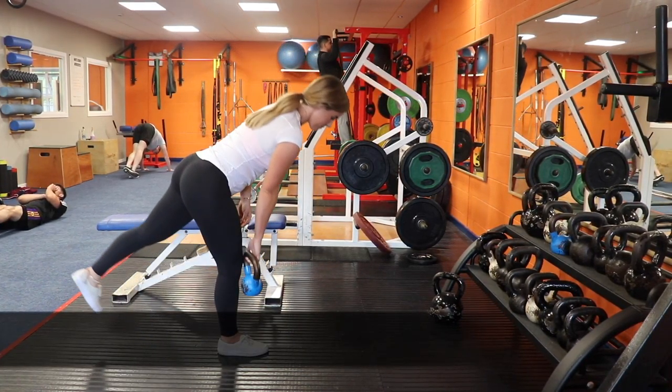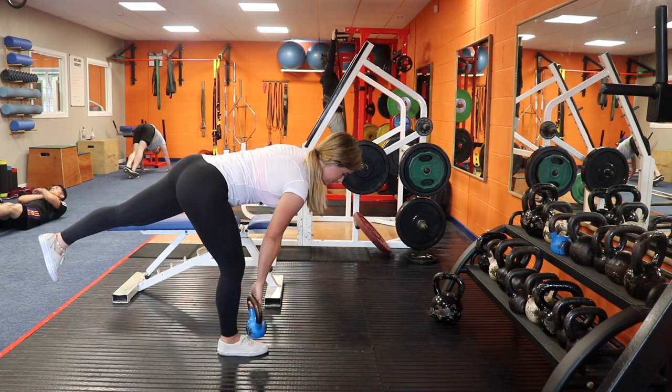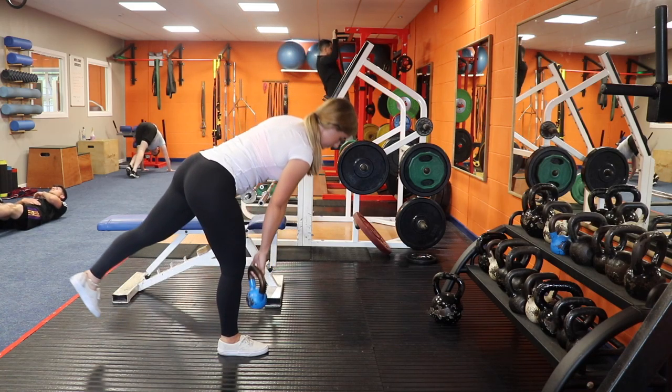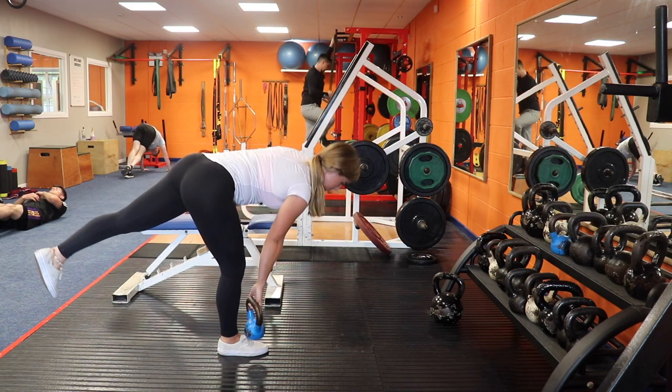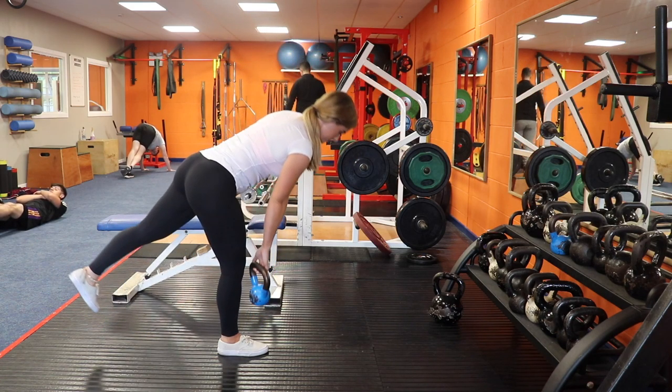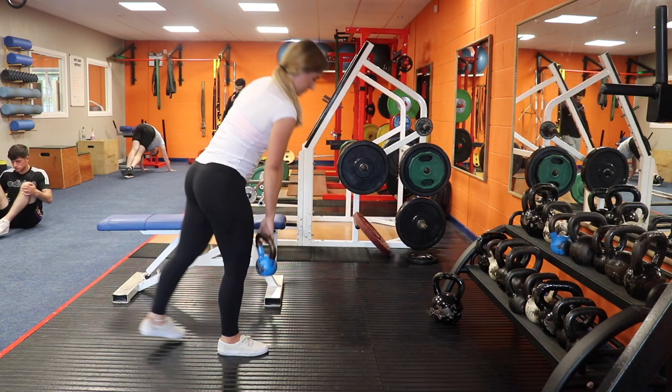For this movement you want to make sure you are stable on one leg. Slowly lower the kettlebell as close to you as possible within your active range. You want to feel this in your hamstring and glute. Take each rep slow and make sure your back is straight throughout and you feel no pain here.